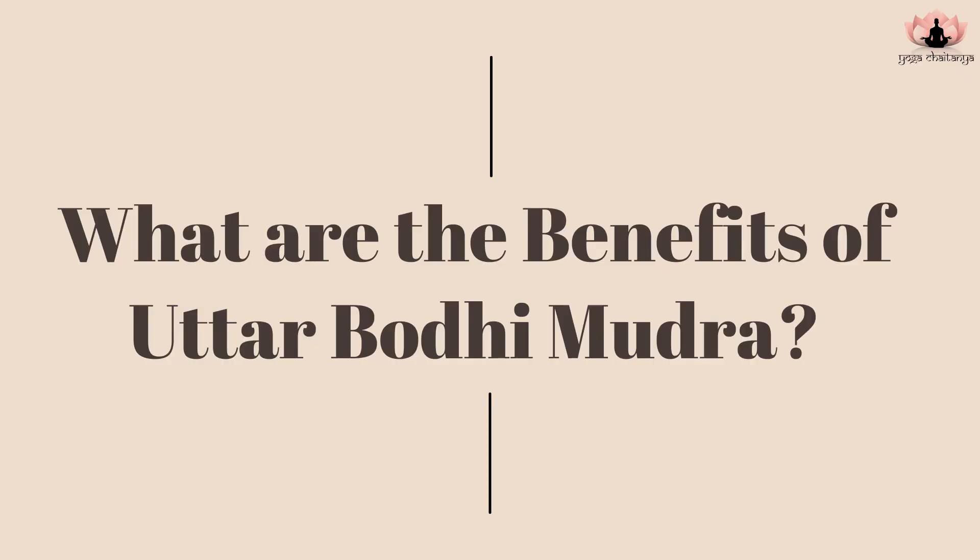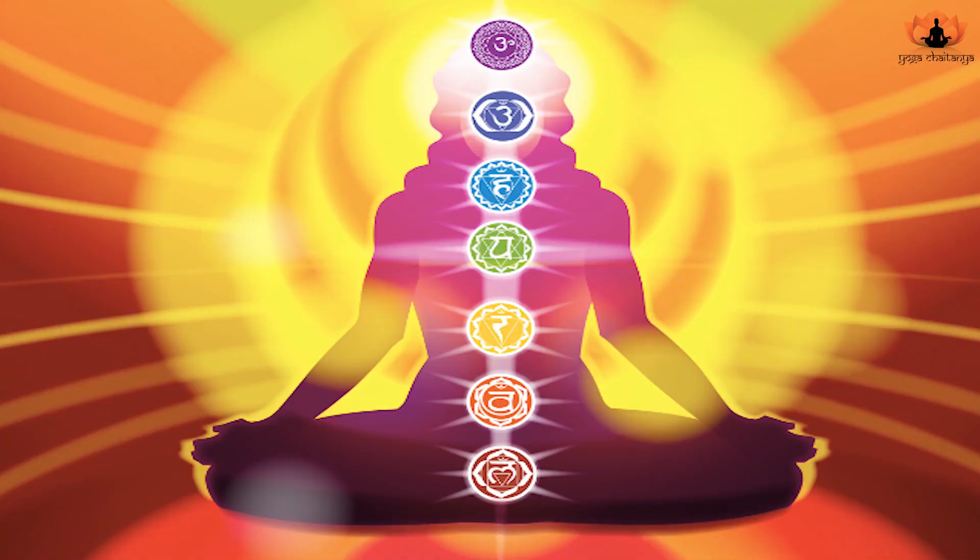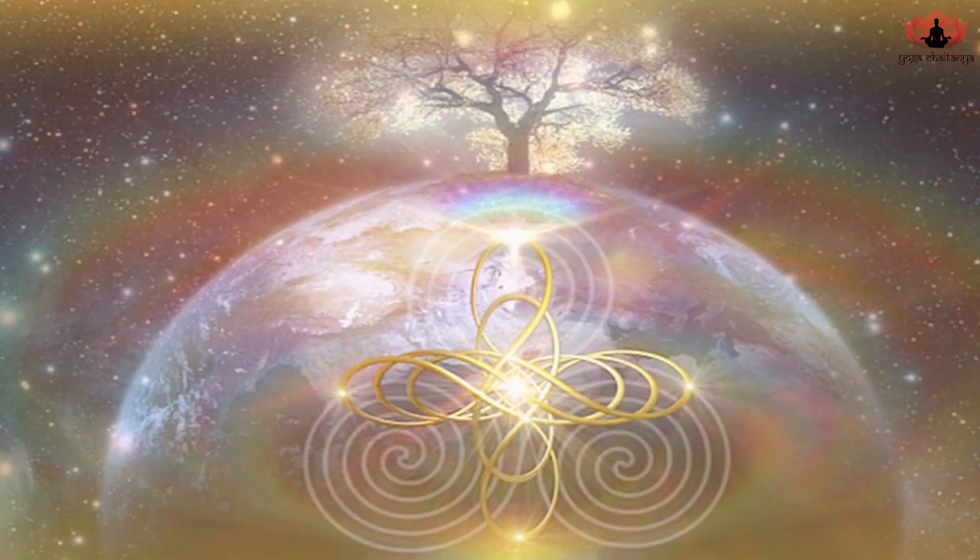Uttar Bodhi Mudra enhances inspiration and intuition. It promotes peace of mind, self-confidence, and enables better decision-making skills. So if you want to overcome a lack of confidence in decision-making, you must try Uttar Bodhi Mudra. This mudra is perfect for meditation — it accelerates your spiritual journey, raises consciousness, and helps move energy upward to higher chakras to reach a state of higher consciousness and awakening.